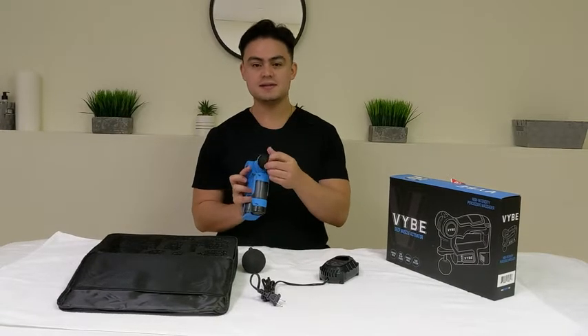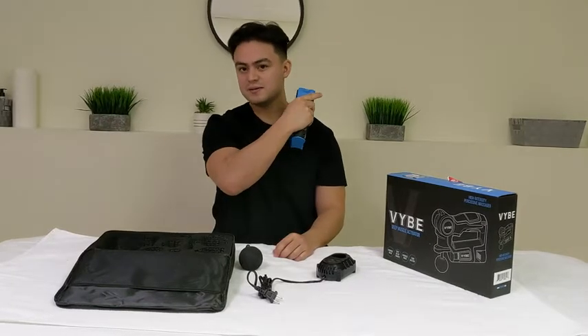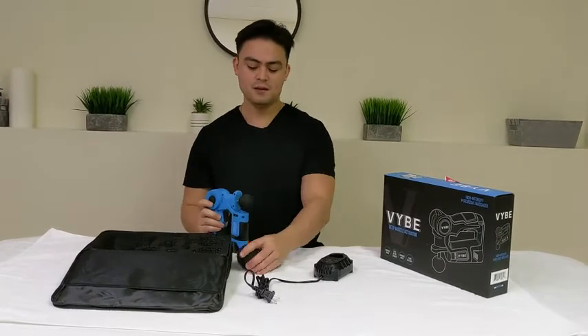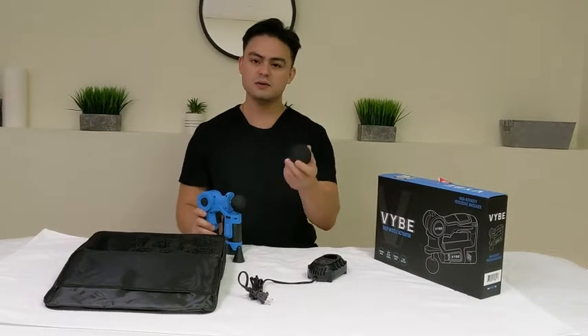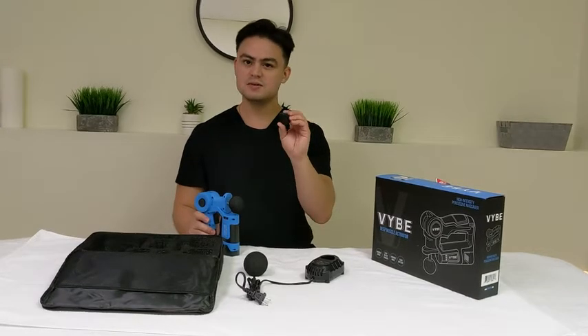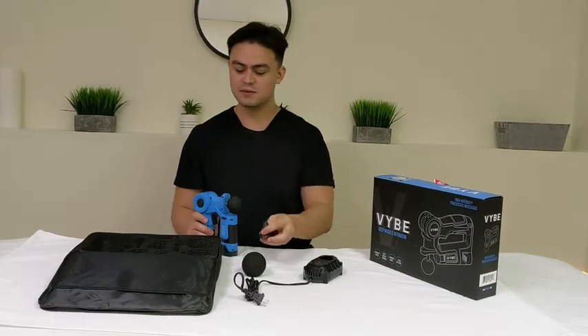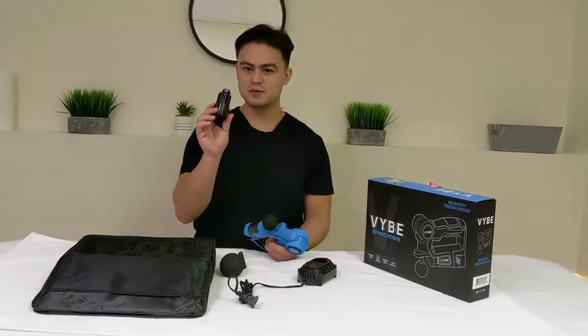This kit actually comes with three attachments. Right now I have the small attachment, which is really good for smaller areas around the neck. We have the larger attachment that can cover larger muscles, and then we have another one that is mainly used for trigger points — that's the term we use in massage therapy.